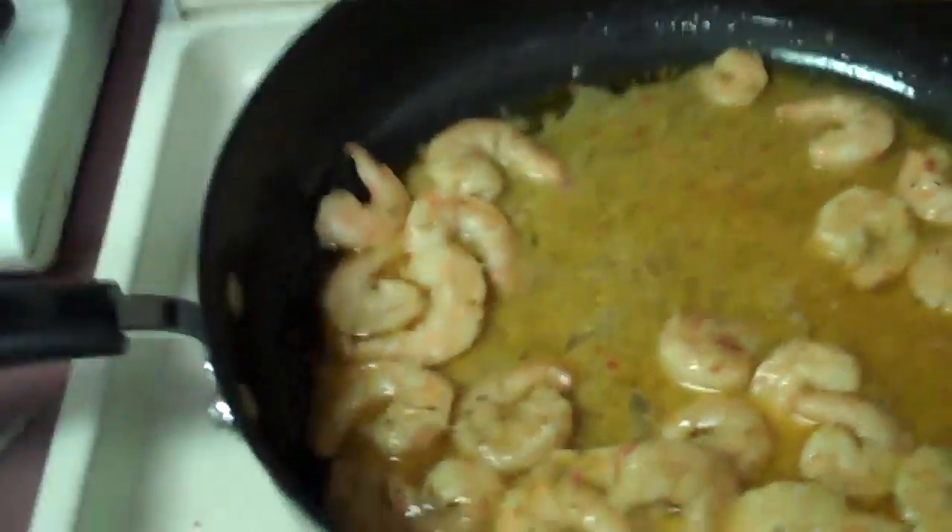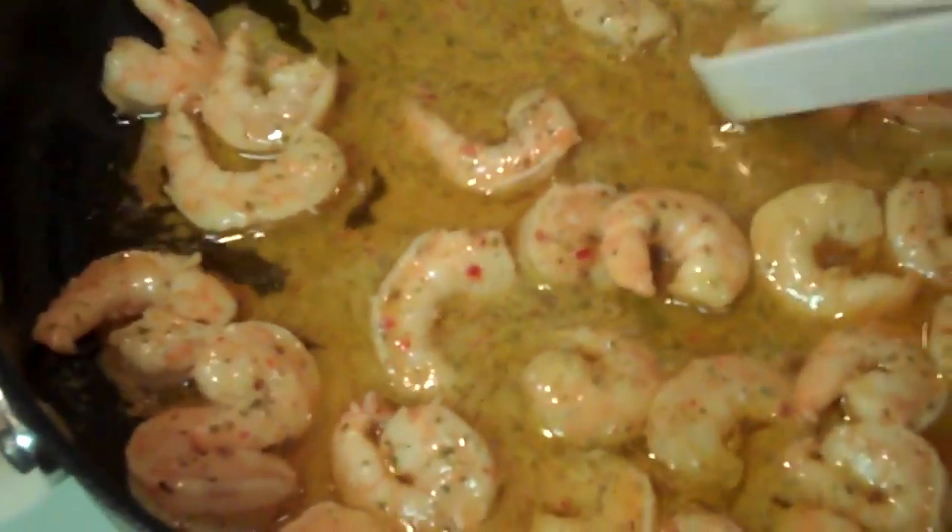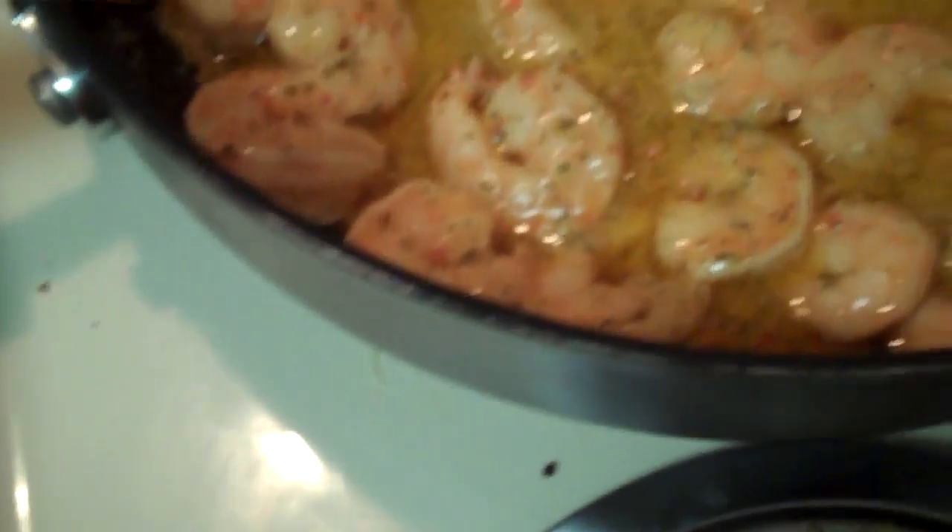I'm using plastic. I don't like to use metal on Teflon. I know some people do. I've got this thing right here, I can use that. I'm not going to do it.